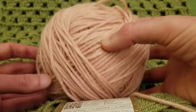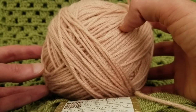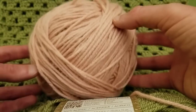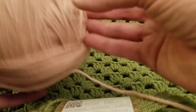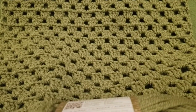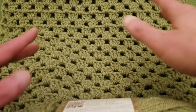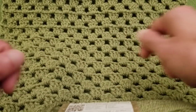Just for demonstration purposes I'm going to be using the Loops and Threads Impeccable Yarn — it's also a worsted weight yarn. It's what I had in my stash, so I'm going to use this to show you how to do the stitch in case you don't already know. Then we'll get down to the good stuff. So without further ado, let's get started.